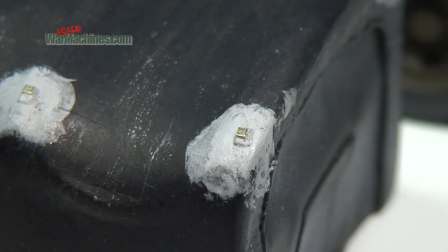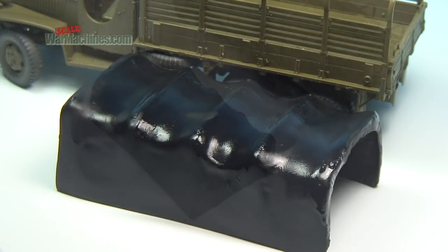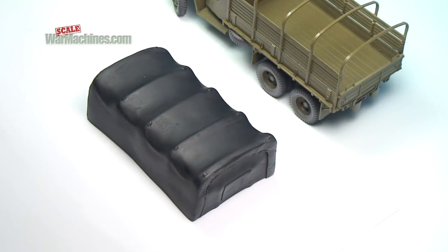First off, because we added some photo-etched buckles, we prime with some Vallejo Black to get a uniform base. Set aside to dry thoroughly.